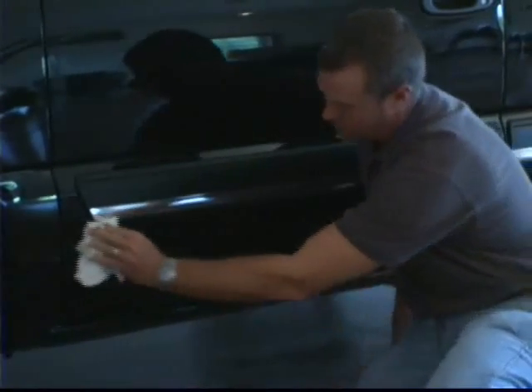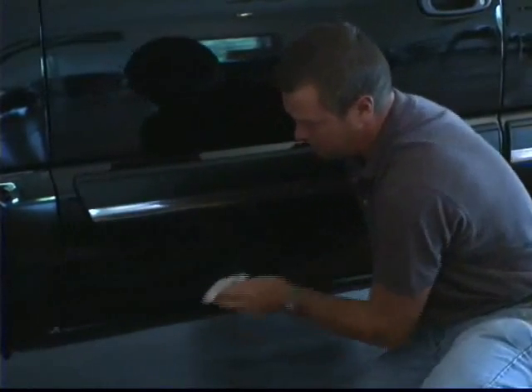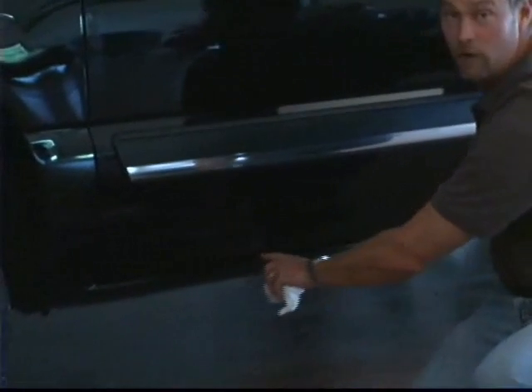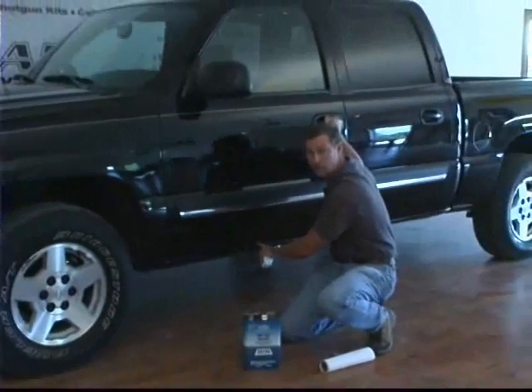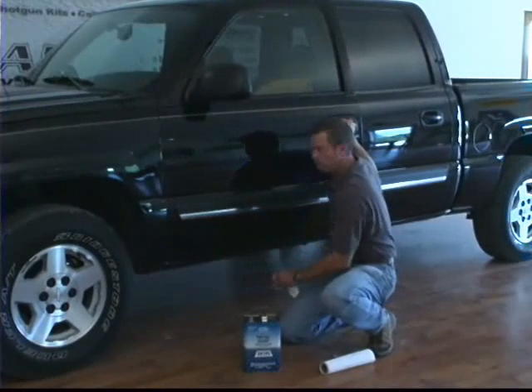Make sure you get all up underneath the edge of the molding. Any place where there's going to be camo clad, you want to make sure you do a good job of cleaning it off. I also recommend you open the door up and clean these rocker panels off underneath here, because you can only reach so far in there. When you trim that camo clad off, it actually goes up underneath these rocker panels a little farther than you can reach from the outside, so go ahead and open your doors up and clean those rocker panels off with the doors open.